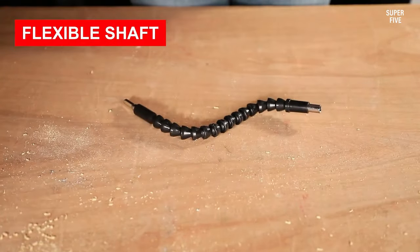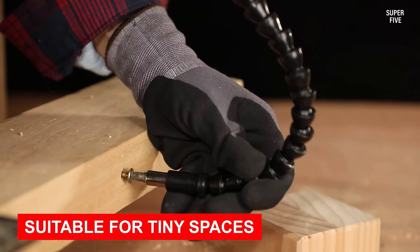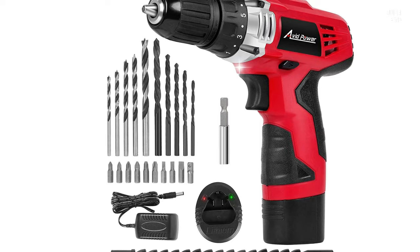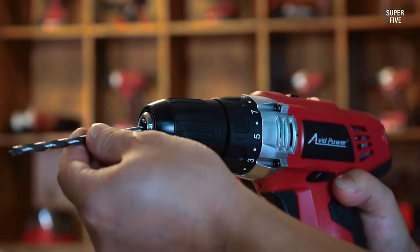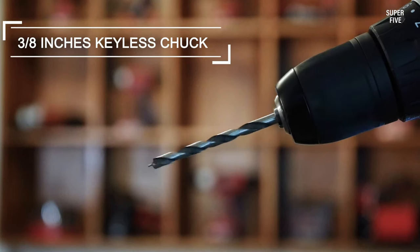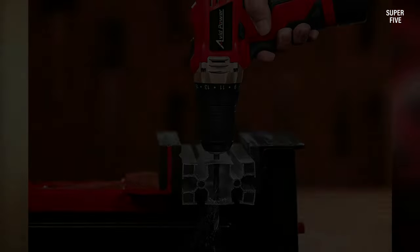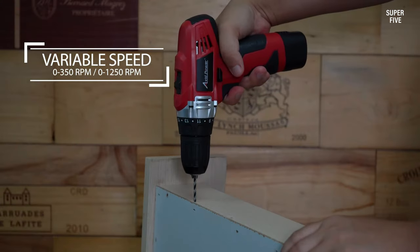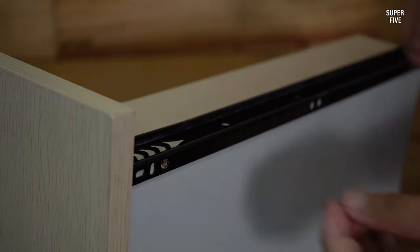It has two speed settings that offer either 0 to 350 RPM or 0 to 1250 RPM depending on what you're drilling and with what goal. Although it's sturdy and durable, this lightweight handheld drill with its battery pack weighs only two pounds. It's ergonomic and designed for comfort, with simple quick-change bits you could change with one hand while working if necessary. The drill also comes with an LED light fixture on the front and a magnetic extension tool. Pros: features 22 accessories, 16 torque settings. Cons: doesn't have a lot of power for more heavy-duty projects.